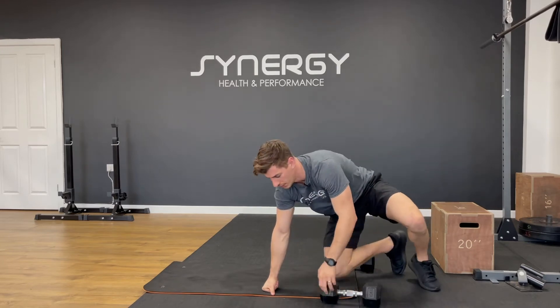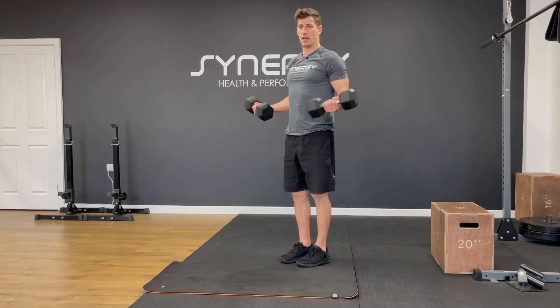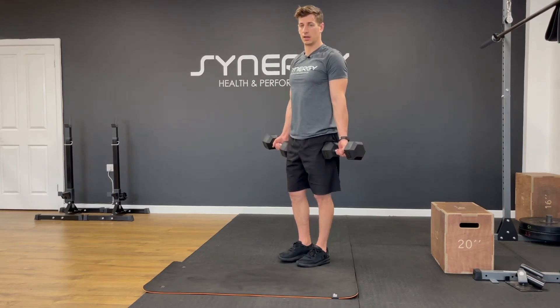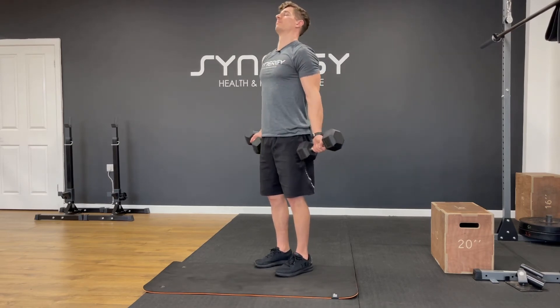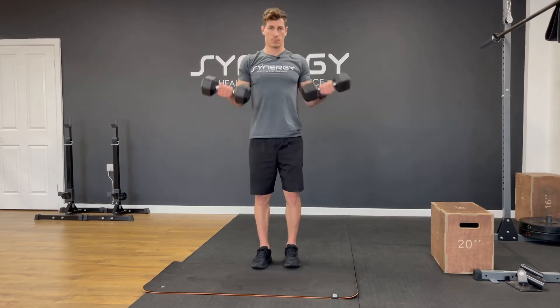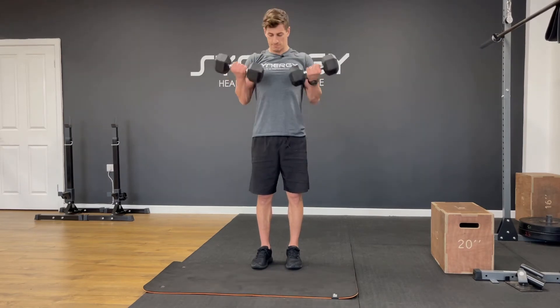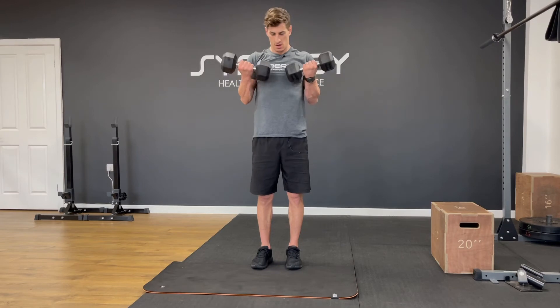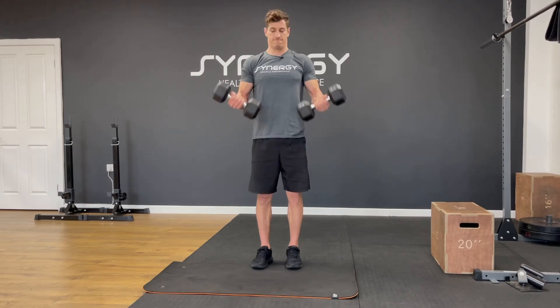Next up we've got one and a half bicep curls. Palms to your sides, come up, give it an extra half rep at the top, then down. We're going to go ten reps including the extra halves. One, two, three, four, five — if you're running out of energy you can just cut the halves out, but if you can get through it, keep going. Six, seven, eight, nine, ten.